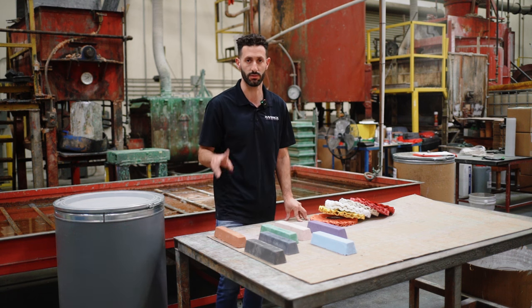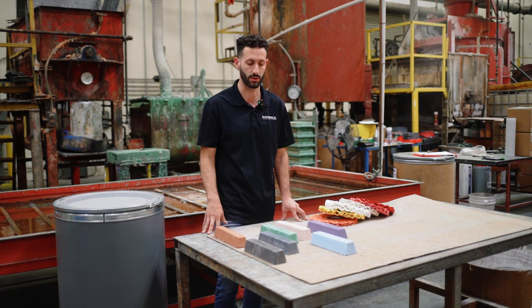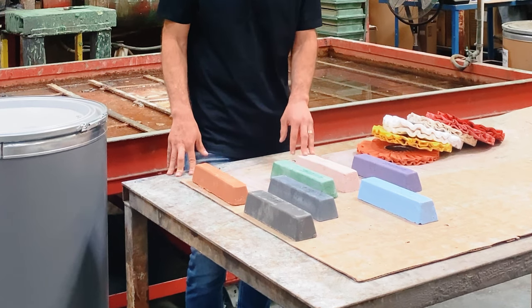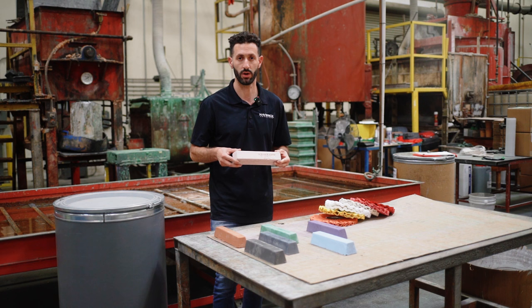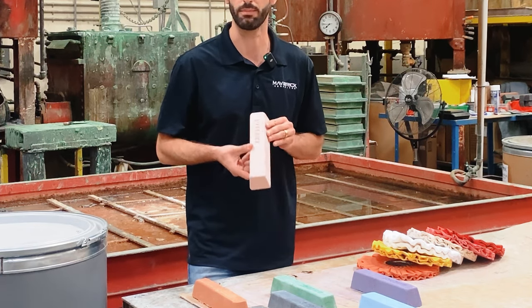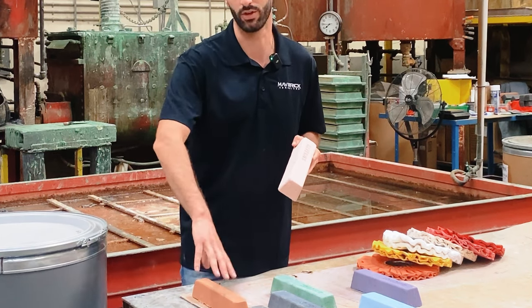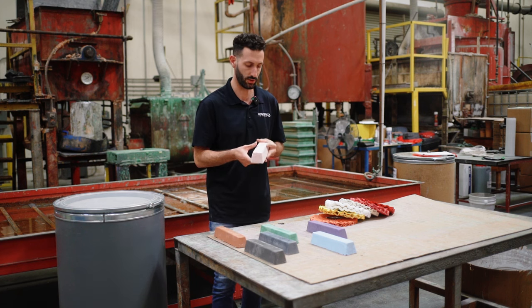Those are the two processes we recommend — one for aluminum and one for stainless. The last thing I want to mention is the pink bar. The pink bar is a fine finishing bar typically used for plastics like G10, woods, and composite-type materials. If you're finishing those types of materials, the pink is what you want to go with. You're not going to want to start with the heavier cutting bars like the brown or the black.